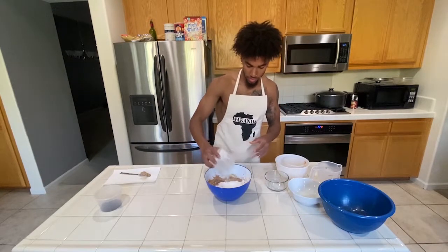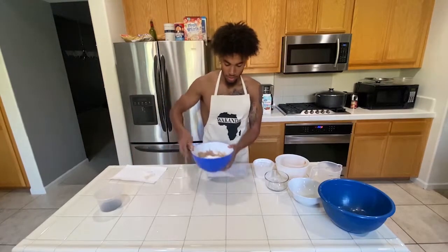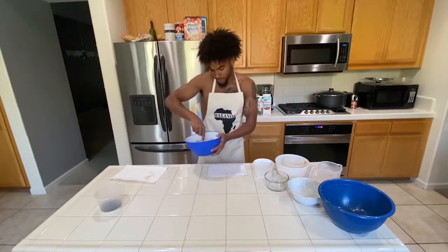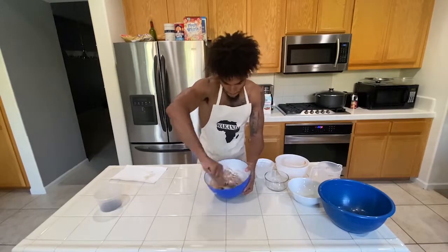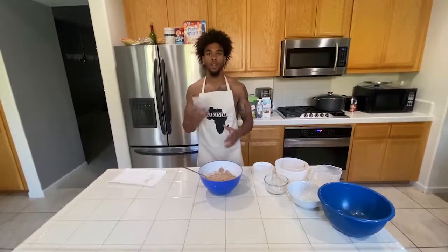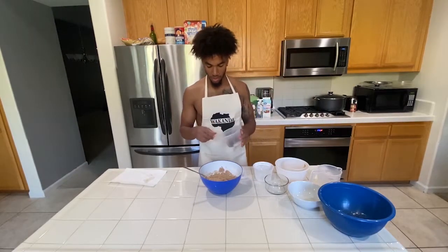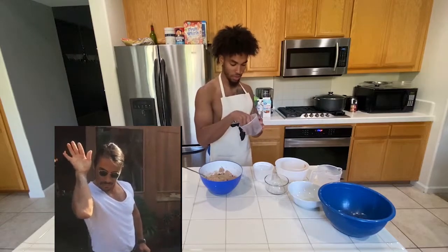Now you're just going to mix. Last but not least, we're going to use the mini chocolate chips. When you put them in there, you've got to make sure you put them in precisely — you've got to put them in there like that. All right, game's over. Go ahead and mix it.